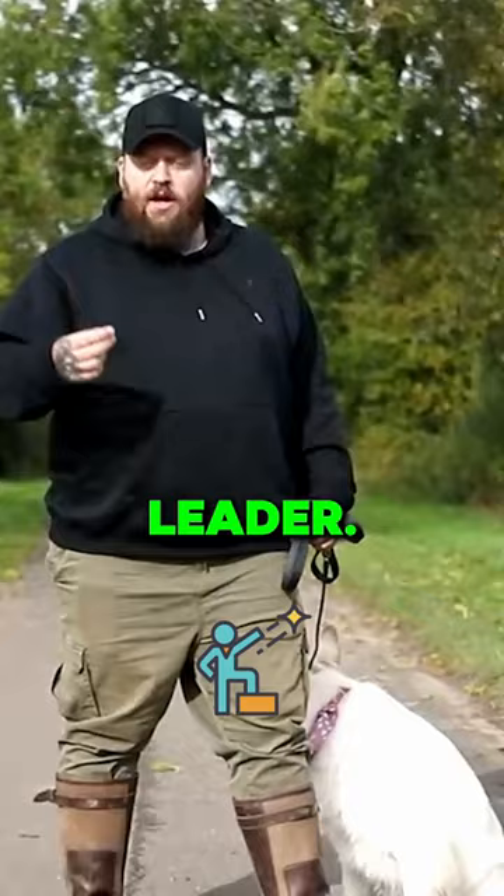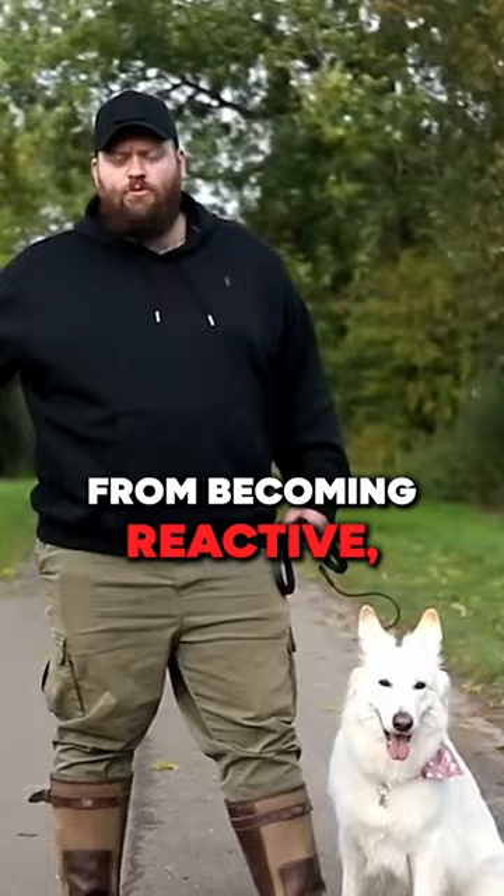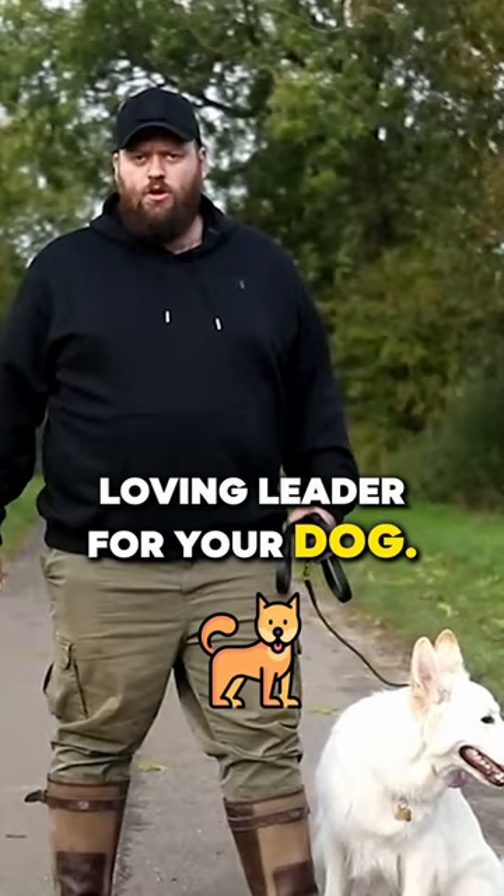It communicates to your dog that you are in control and they don't need to worry. This is a game changer for reactive dogs and preventing dogs from becoming reactive. But more importantly, it's a game changer for you building good habits of always being a calm, consistent, loving leader for your dog.